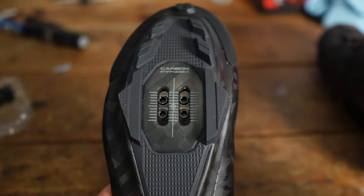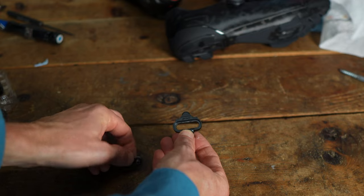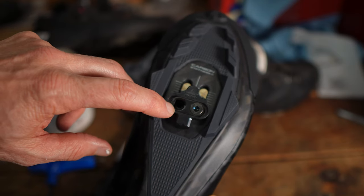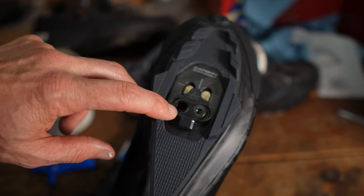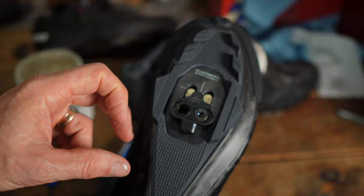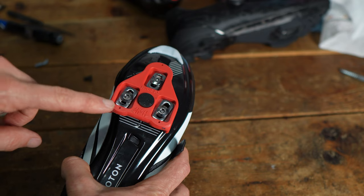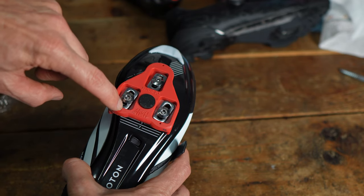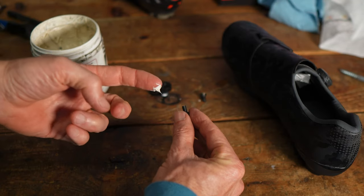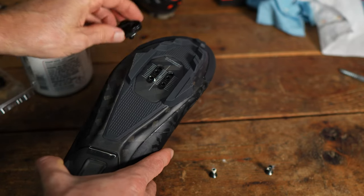With the SPD cleats you put the cleat itself on the shoe first, then you put on the little washer, then the bolts. These SPD washers are directional — they're cupped — so you want the cupped side to face the bolt so the bolt recesses down inside the washer. Similarly with a road shoe, you put the cleat on, then a metal washer, then the bolt. I'd always recommend putting a little dab of grease onto each bolt before putting them in.